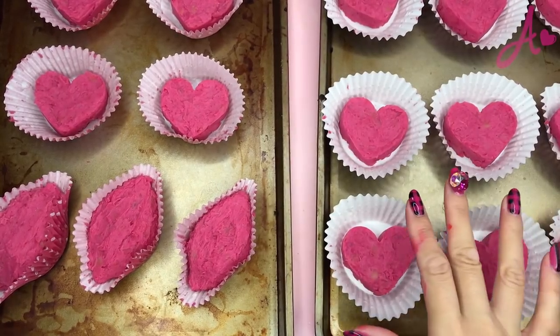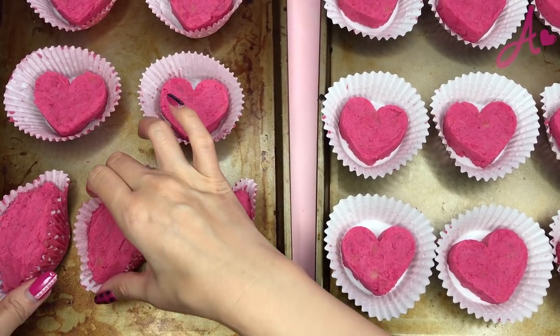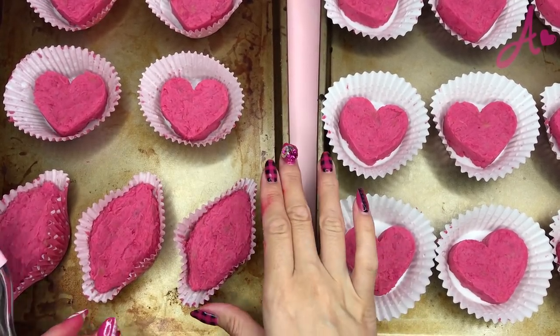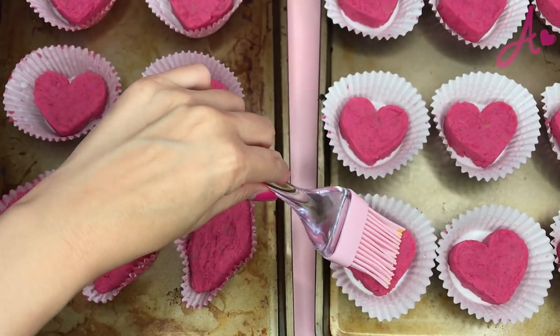I made a lot of pink hearts and also the shape of sweet potatoes. Actually, this shape is the standard shape when we make Japanese sweet potatoes. And now I put egg yolk on the top.